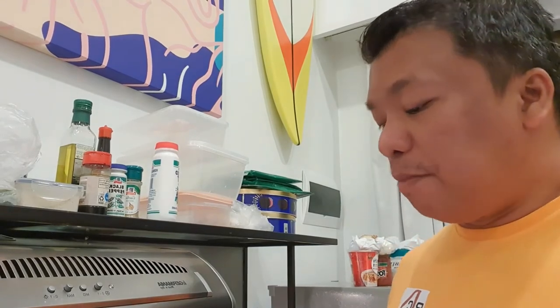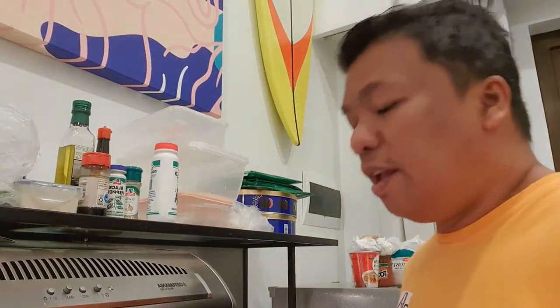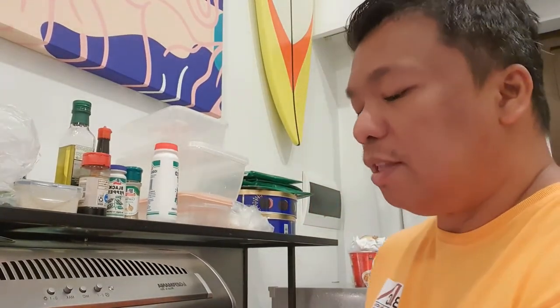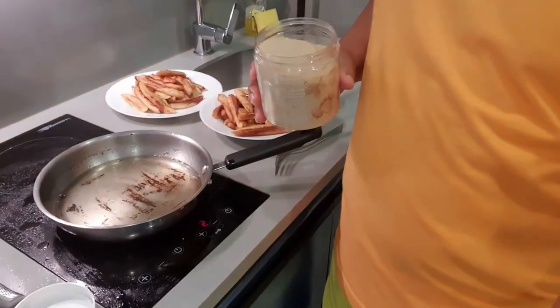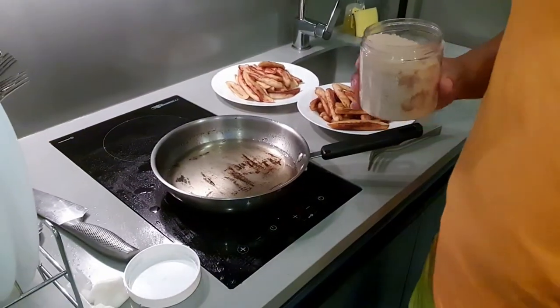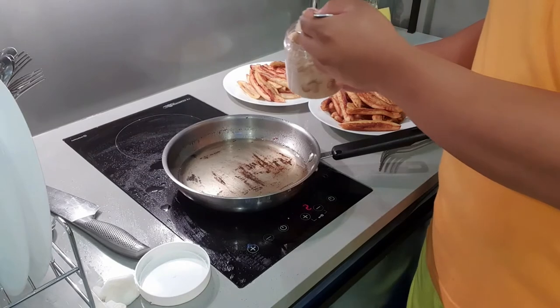Most of the time, yung ibang nagluluto nito ng banana queue ay sinasama na yung sugar agad doon sa frying pan. Pero ayaw ko noon kasi na-overcook yung sugar. So, pina-fry ko muna yung bananas and then afterwards, that is the time I put the sugar. So without removing the oil — your previous oil from the frying of the bananas — ilalagay mo na yung sugar ngayon.